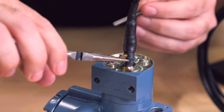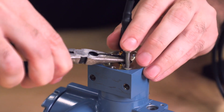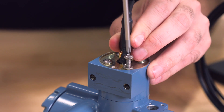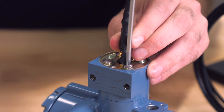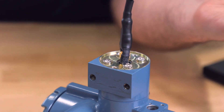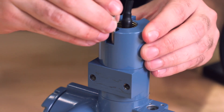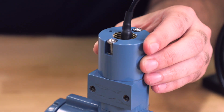Next, using needle nose pliers, bend the ground lug into position and feed the screw through. Secure the screw to the transmitter housing using a Phillips head screwdriver. Slide the conduit adapter along the cable and secure to the housing with the Phillips head screwdriver.